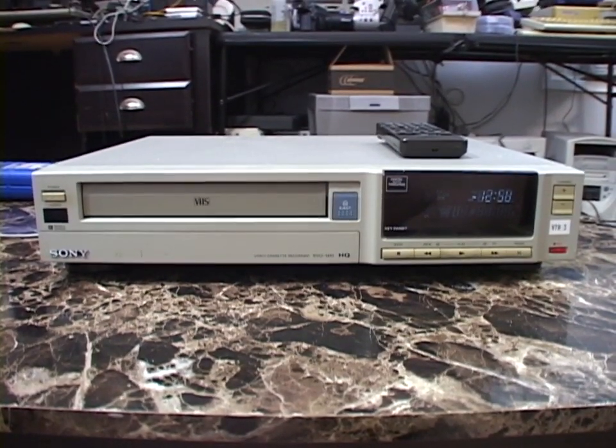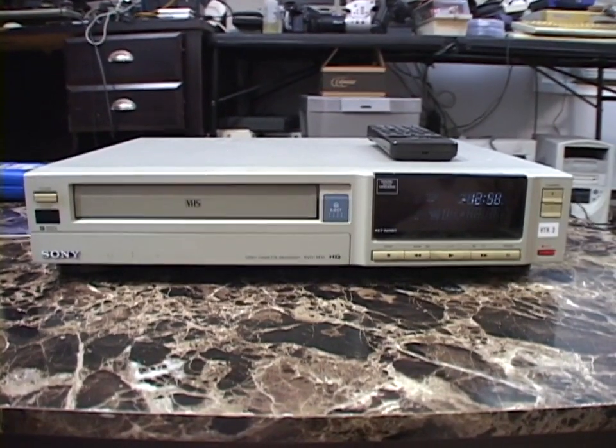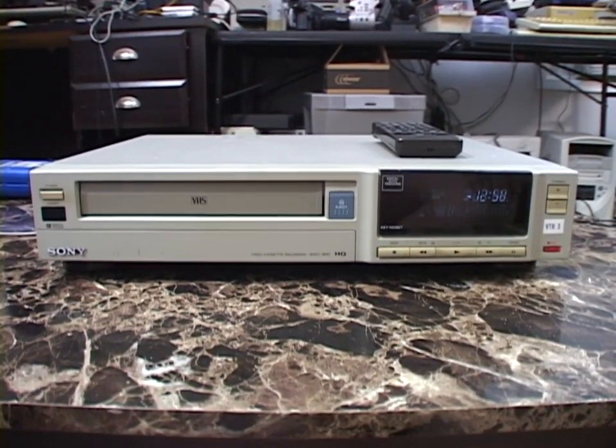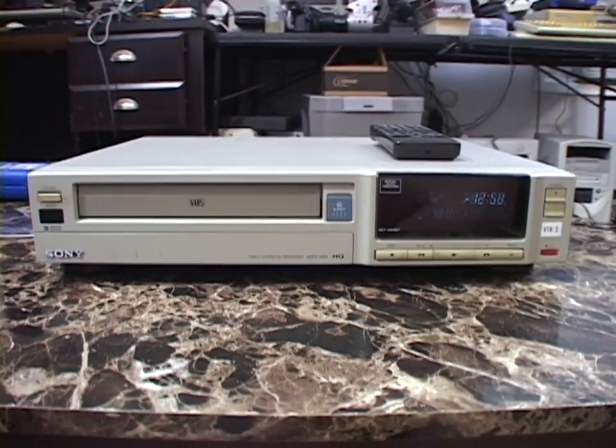After I'm done taping today's video, this VCR is actually going to be going away, which I'm very excited about. It is going to someone who said they would like to have it. I'll explain that a bit more later.